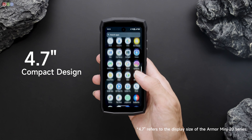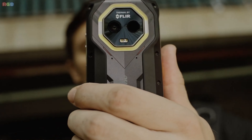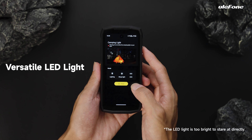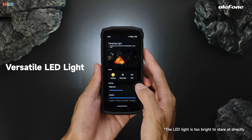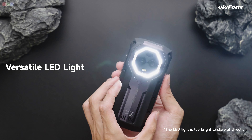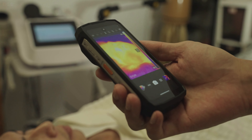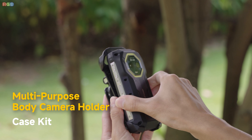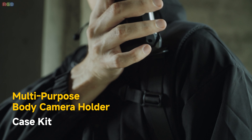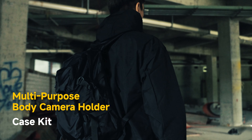The phone's got a 4.7-inch HD plus display, which is compact and easy to handle, especially if you're working one-handed. It also comes with a versatile LED light and a warning light — whether you're working in the dark or signaling someone, these lights are a really handy addition. With Android 14 running the show, you'll have the latest features and updates right out of the box. There's even a body camera holder included, making it great for security personnel or anyone who needs hands-free recording. The rugged design isn't just for looks — it's functional and stylish.